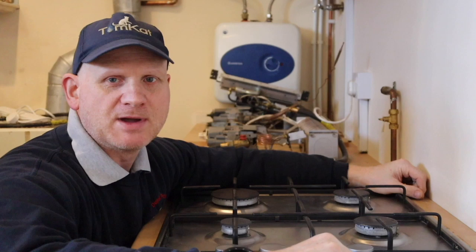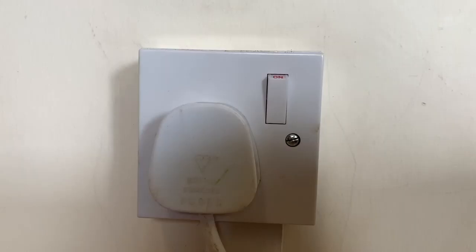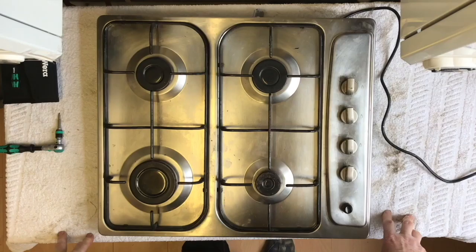Remember, before you can do any work on a gas appliance you must be Gas Safe registered. If you do work on this appliance on the electrical side, always remember to remove the plug and check it's safely isolated before you continue to work on the appliance.